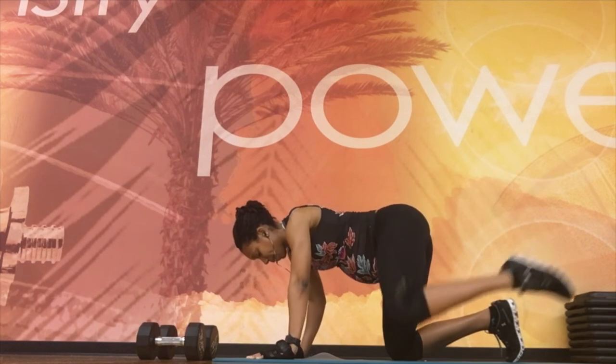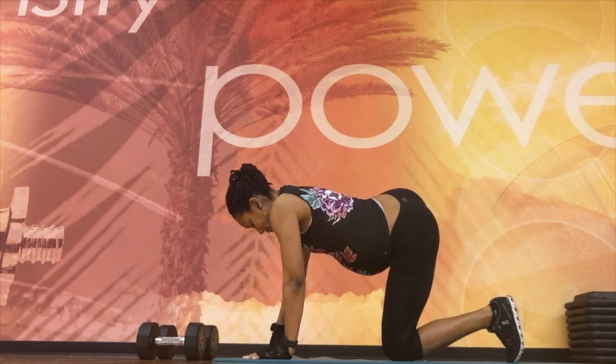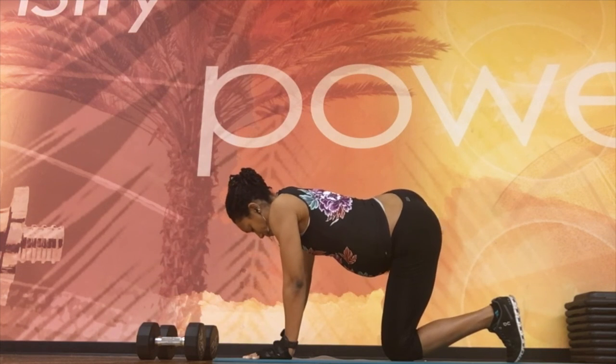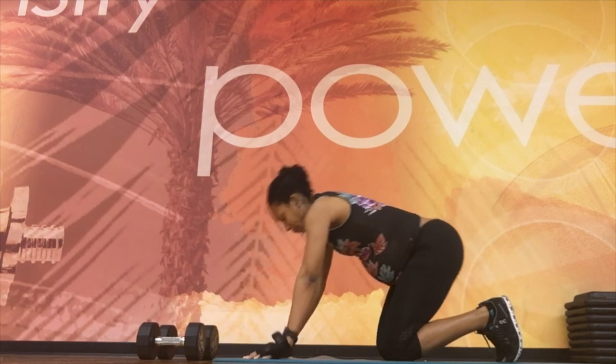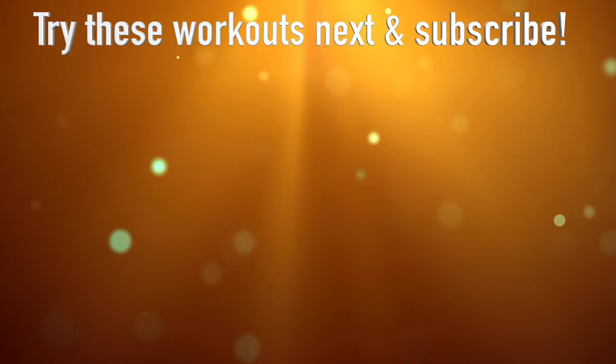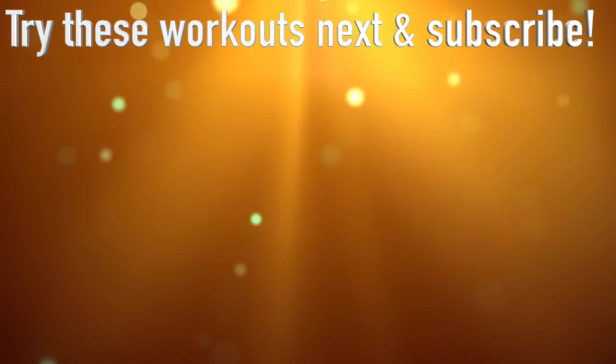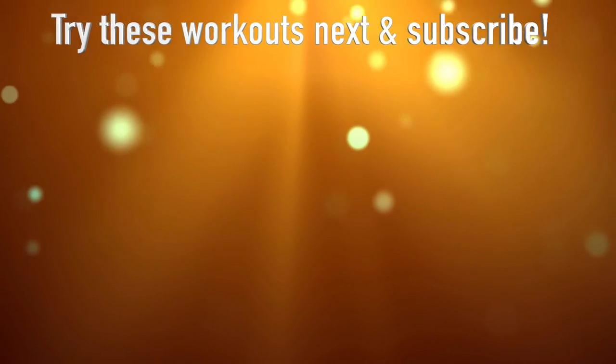This sums up the third trimester pregnancy workout — I hope you really enjoyed it. I worked out all the way up to delivery and this has been proven to work. I've filmed a large variety of prenatal workouts so check some of those out and be sure to subscribe. Thanks!